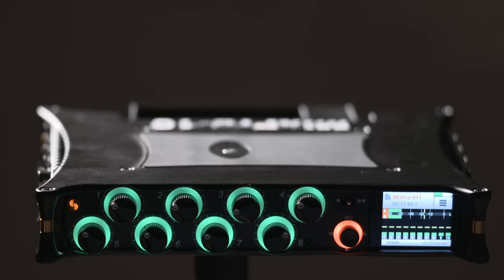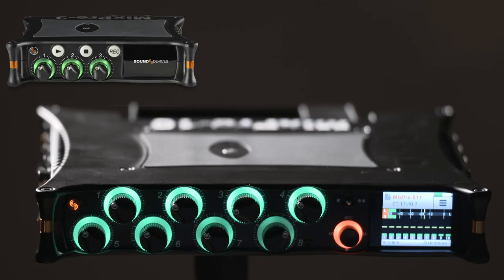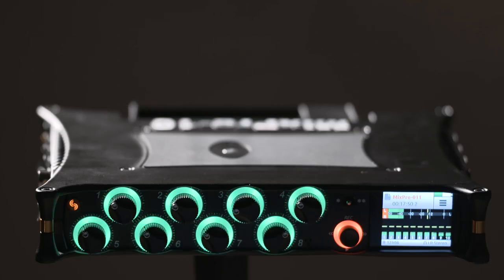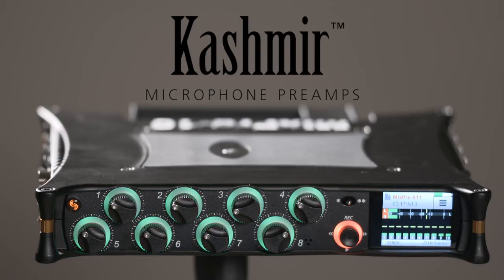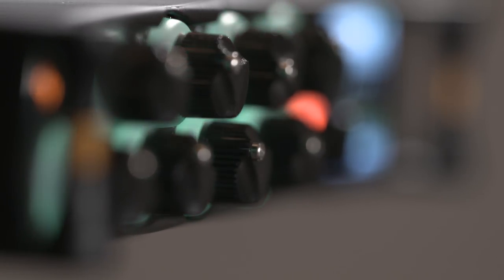Like the even smaller MixPre 3 and MixPre 6, the MixPre 10T features eight channels of our highly acclaimed Kashmir mic preamplifiers with analog limiters. These preamps offer lots of gain, high dynamic range, and extended bandwidth.